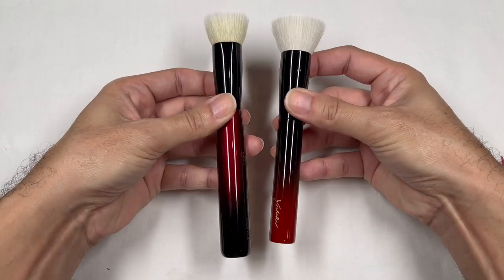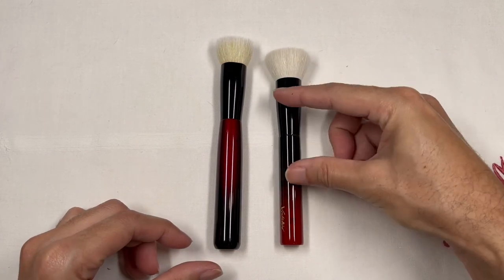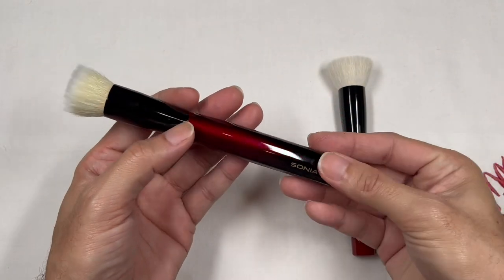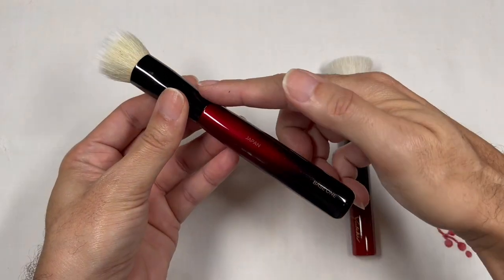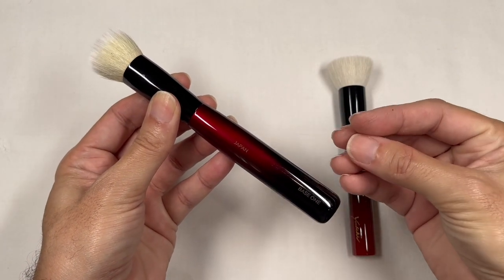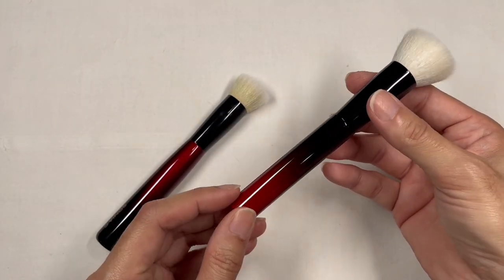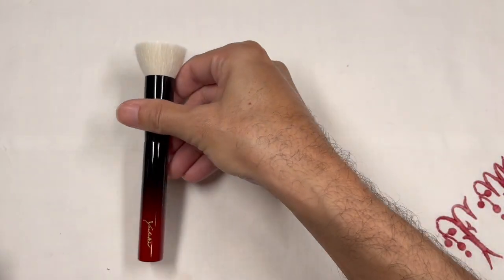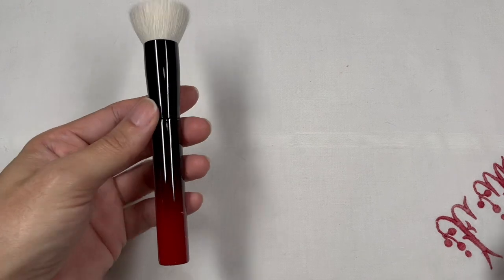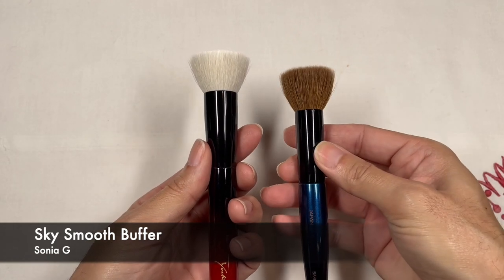You might think initially that the color of the handles are the same, but they're actually not. The Sonya G — not only for this Base One but for the Pro Brush series — the red in the handle is darker, deeper, more moody, with more blue tones in it. While the Koyudo by Yushiki brush has a much warmer, orangey tone in the red. After this short comparison, I can clearly say that the Koyudo Yushiki brush is actually closer to the Sonya G Smooth Buffer brush.